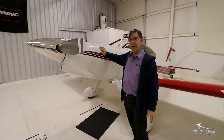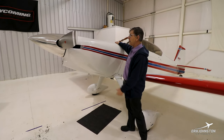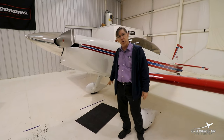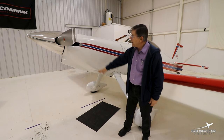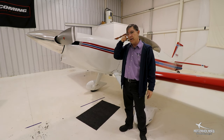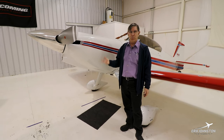Taking off the cowlings is a novel thing for me. You undo a bunch of screws here, raise up the top, pull out a few pins and a few more screws off the landing gear and up on the front to take the bottom off. One person can do it — it's a chore — but two people makes it really easy.